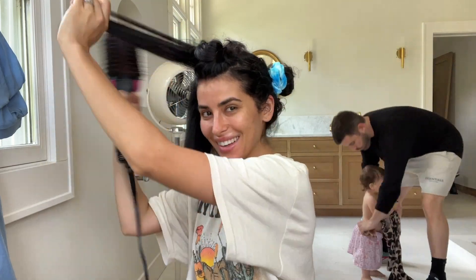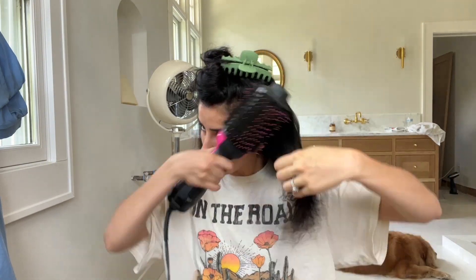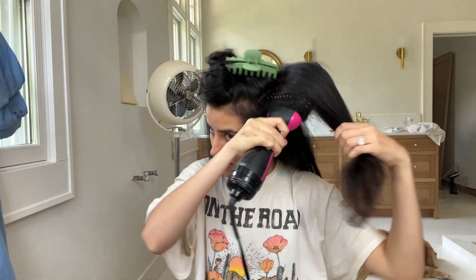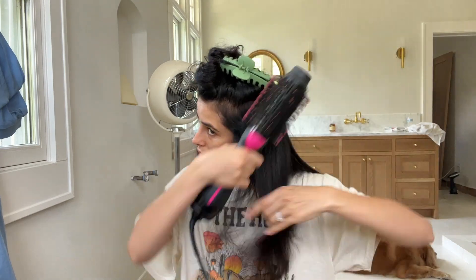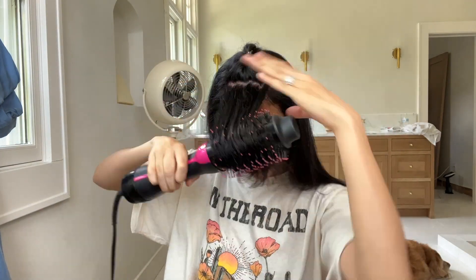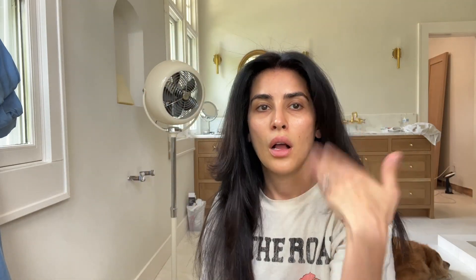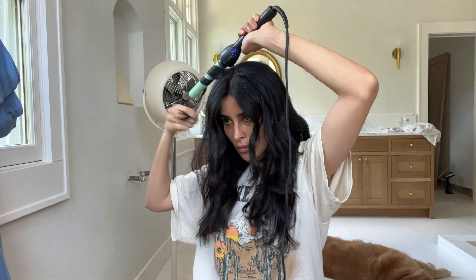Hello everybody! I hope you had an amazing Memorial Day weekend if you celebrated. I'm back on my channel today to share a recent full glam look that I did for a wedding, and I'm going to take you guys through this get ready video with me with lots of tips and tricks, especially when it is hot outside and you're going to a summer wedding. Definitely keep watching for those tips.